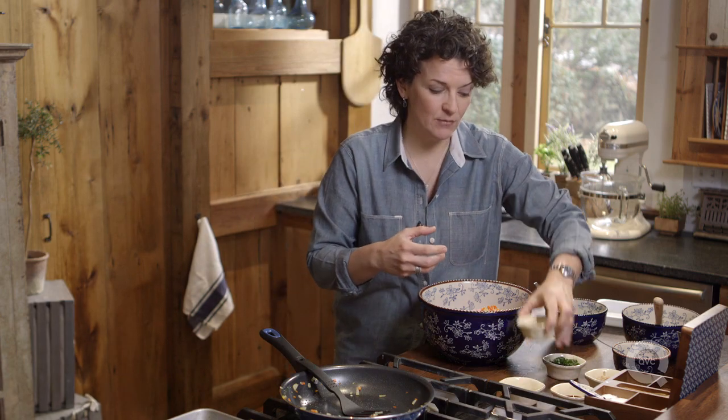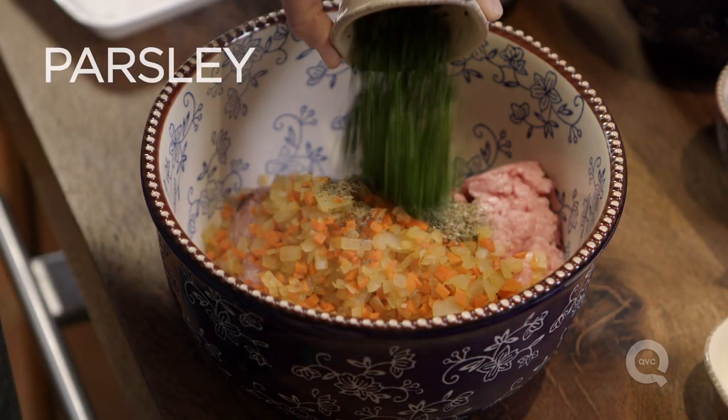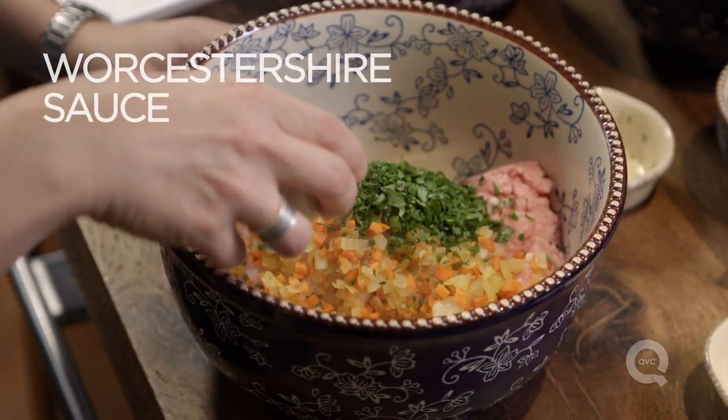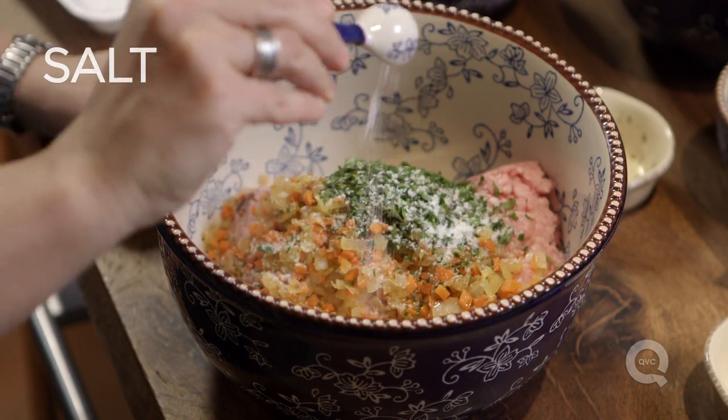Then we're gonna need some herbs to add some flavor as well. So I've got some dried thyme, some dried oregano, some fresh parsley, some Worcestershire sauce, and one teaspoon of salt.